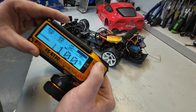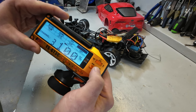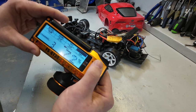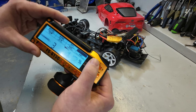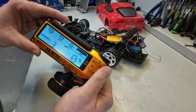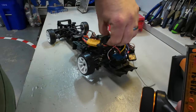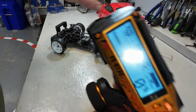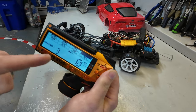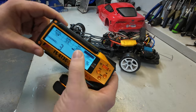Next, we want to come over to Endpoint, go to channel three, and hit the select button. It's currently set at 100. I'll roll this down to zero and see if it turns the gyro off. When I hit zero, the light goes off on the gyro and the gyro is no longer functioning. That confirms we are controlling the gyro gain with the endpoint on channel three.